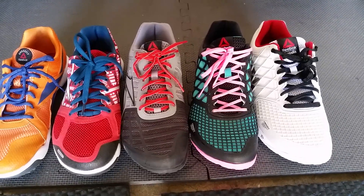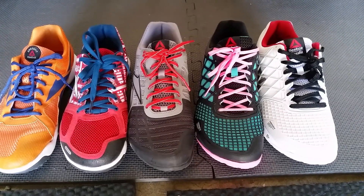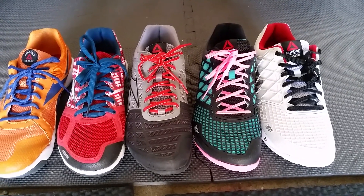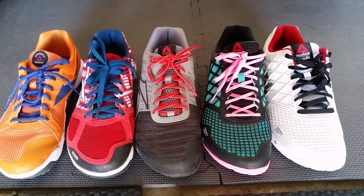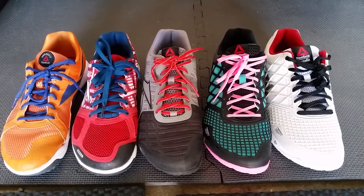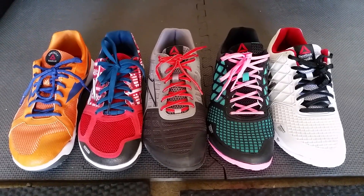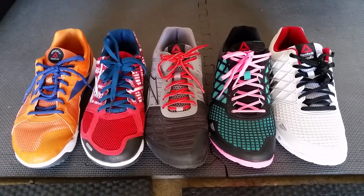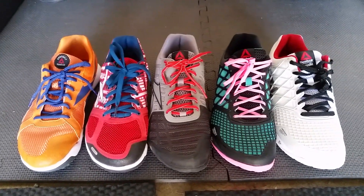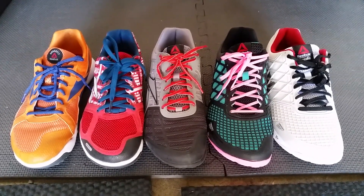Comparing that to the nine and a half 3.0, I would say the toe box area is a little bit more narrow in the Nano 4.0 than the Nano 3.0. A lot of people had complaints about the Nano 3.0 saying it was a little bit too big compared to the Nano 2.0, and they're probably right. The Nano 3.0s were definitely a lot more spacious inside.